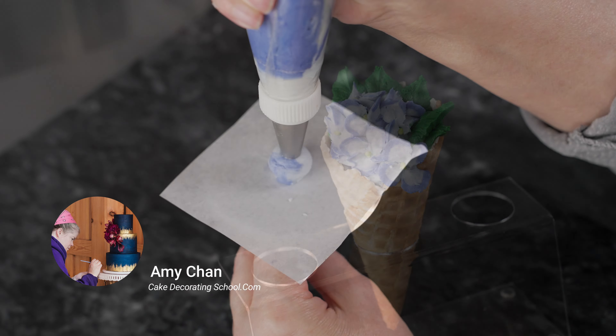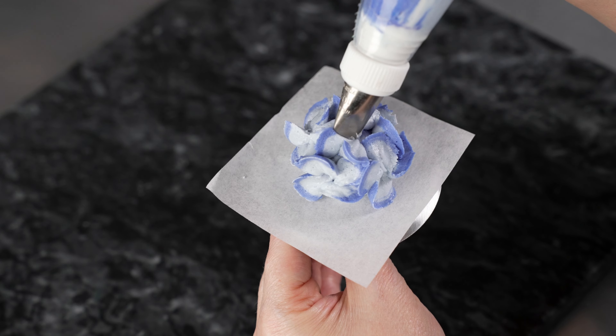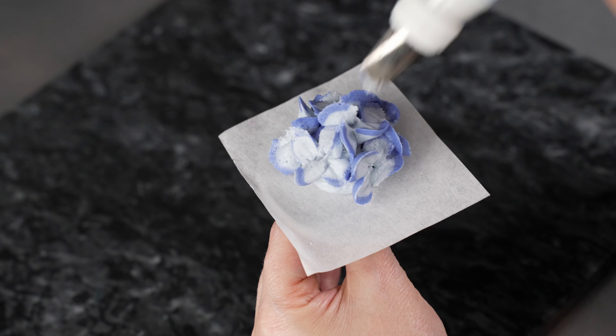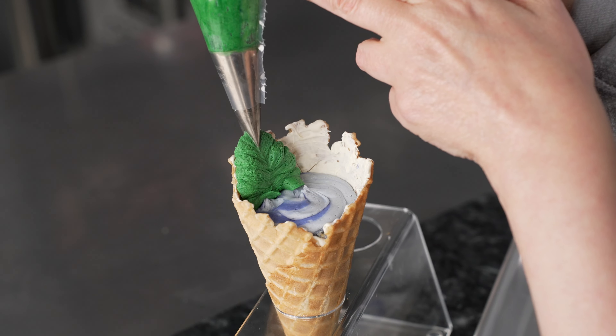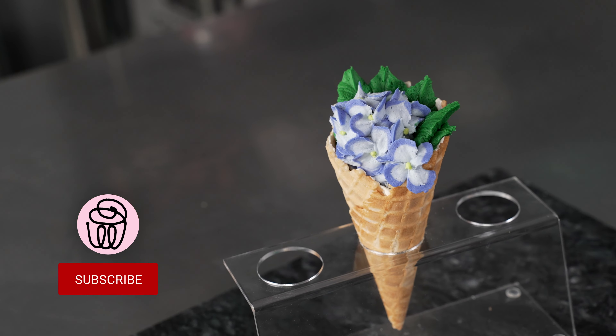This is Amy Chan from CakeDecoratingSchool.com, and if you like cake decorating, you're in the right place. In this video, we're going to be making a Hydrangea Waffle Cone Bouquet. It's broken down into steps so you can skip ahead, rewind, and re-watch as desired.